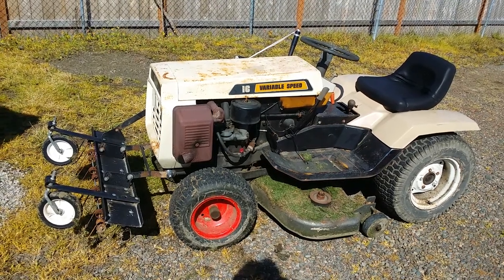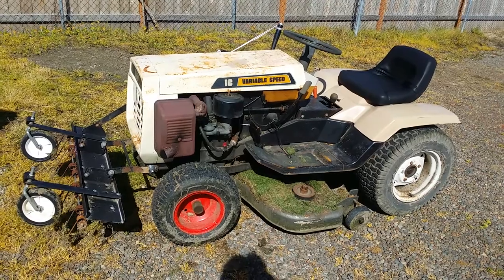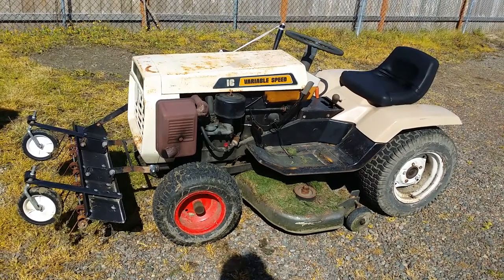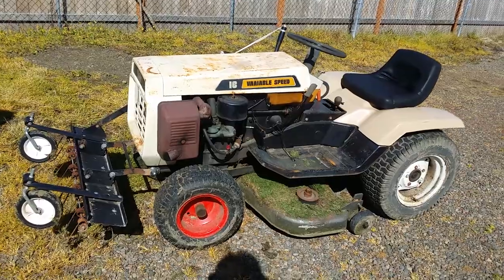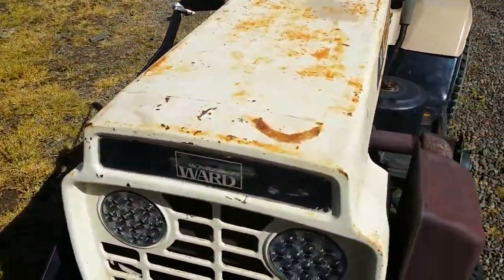Hey YouTube, it's Saturday, April 15th, 2017. Because I've got this out, I just thought I'd do a quick tour of my 1977 — it's a Gilson tractor sold by Montgomery Wards, so we just call them Wards Gilsons.